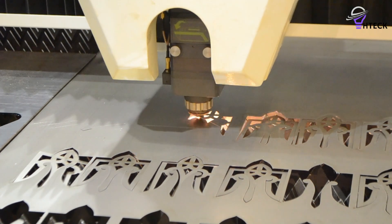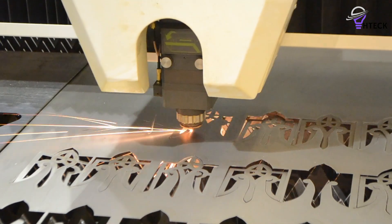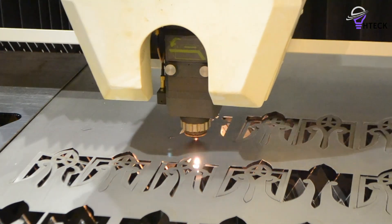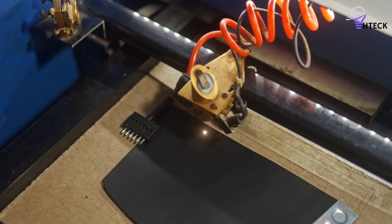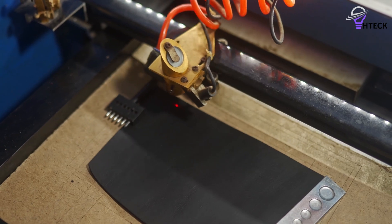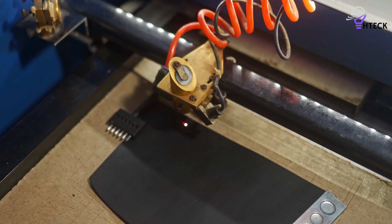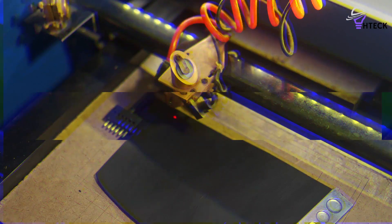Laser engravers have revolutionized the world of customization, offering precision and versatility for hobbyists, small business owners, and industrial professionals alike. Whether you are looking to personalize gifts, create intricate designs on wood, metal, or acrylic, or even start a professional engraving business, the right laser engraver can make all the difference.